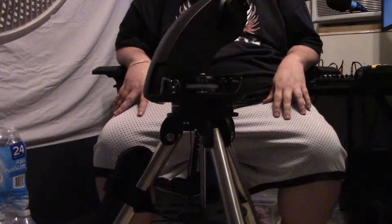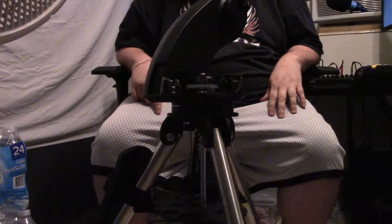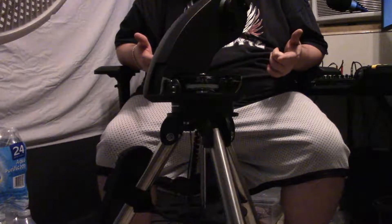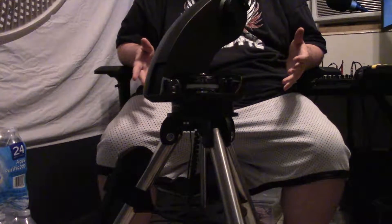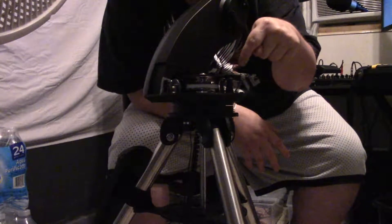I don't know how all y'all can hear me because this camcorder is pretty far away. My Starseeker 4 messed up on me — the motor itself was not turning the Starseeker 4 or my telescope. So I took it apart, as you can see. Hopefully you can see here — this is the inside of the Starseeker 4.